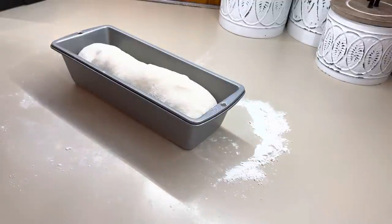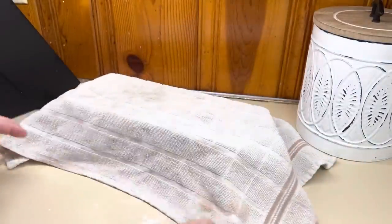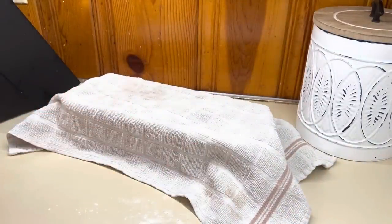Then we're going to get a clean towel — make sure it's a clean one, don't use a dirty one! I'm going to cover it and let it sit. I'm going to time it for you guys because I'm not sure exactly how long it normally takes.